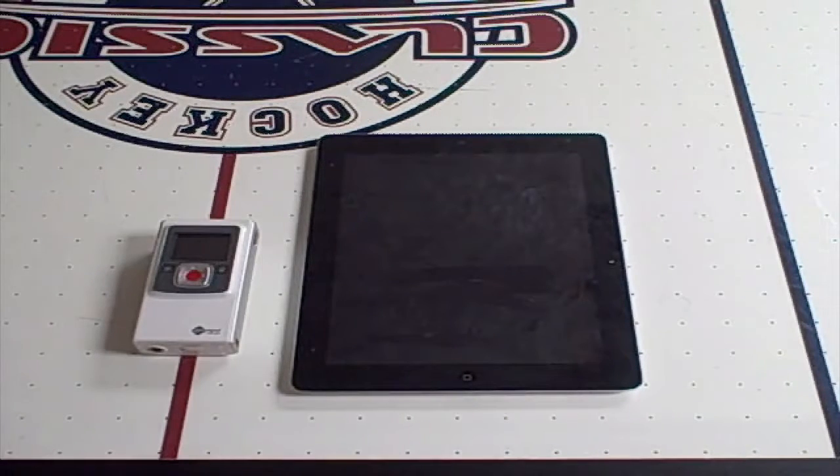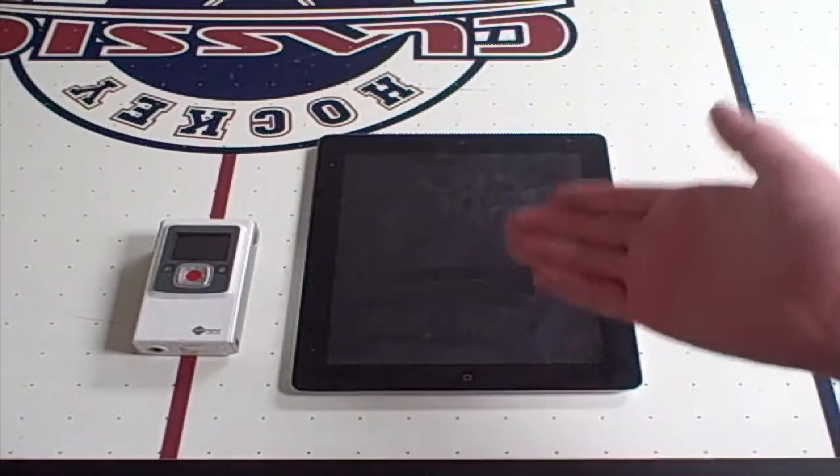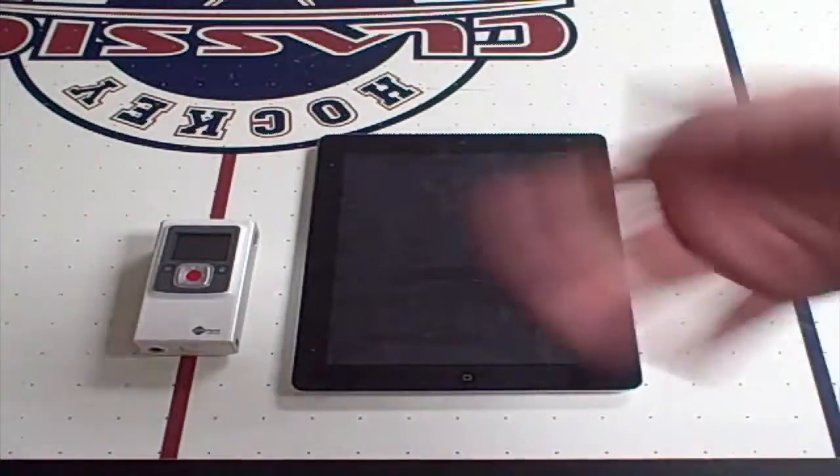Hello there, this is Simon336. I'm going to be showing you how to jailbreak the iPad 3. Yes, this is the iPad 3 right here — you can see the display and everything from the looks of it.